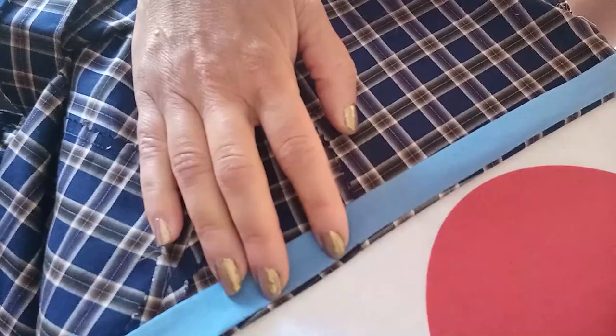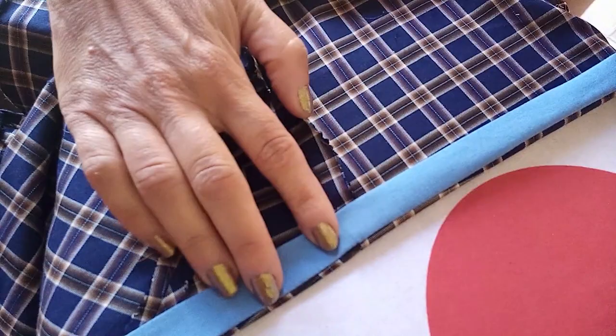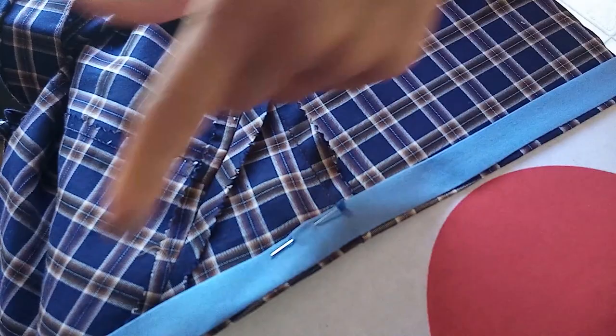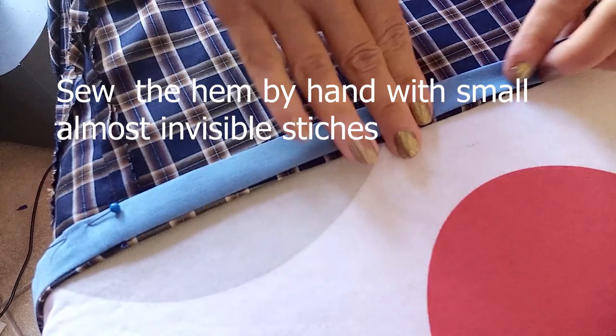I've folded the edge and now I'm ironing the hem band, pinning all around as I iron. I think I'll finish by hand because it will give a better finish - so I press it and pin it all around the edge.